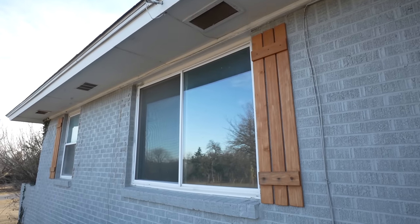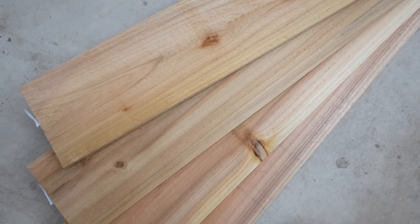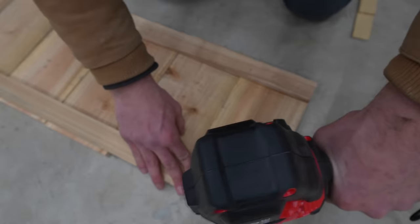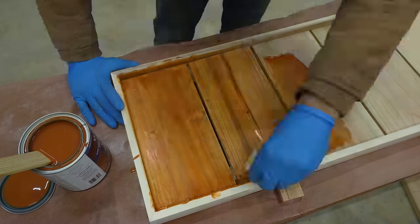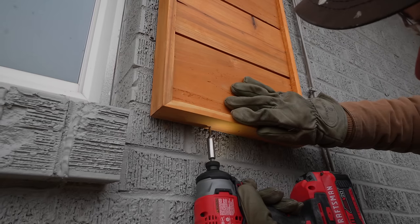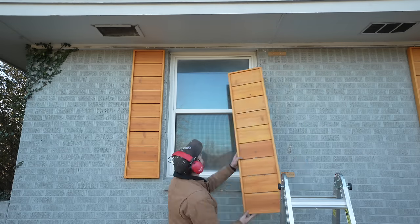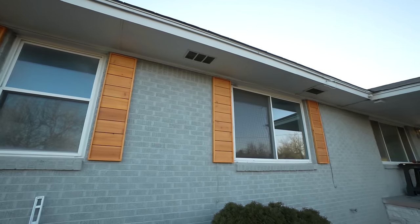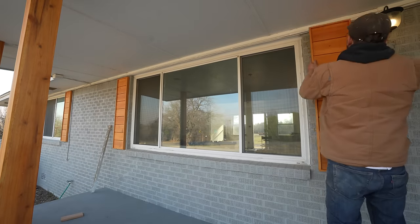My next step is taking down the old shutters that are already half fallen off and building new ones out of the same cedar fence pickets used on the posts. Instead of the urban farmhouse vibe that's been popular for the past decade, I'm going with a more contemporary horizontal slat design with a mitered frame. I spaced all of my boards out one-eighth of an inch, sanded everything up to 150 grit, and applied a couple coats of cedar natural tone stain and sealer. There's an entire tutorial video on these shutters linked in the description. Around here purely aesthetic shutters are really common — functioning shutters have gone out of style.